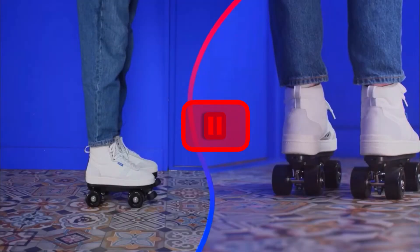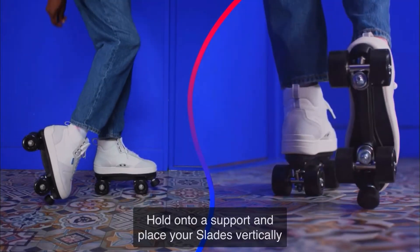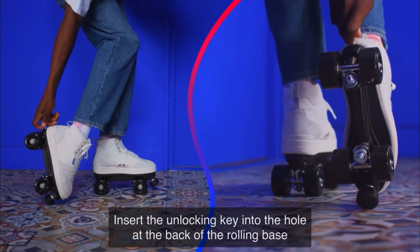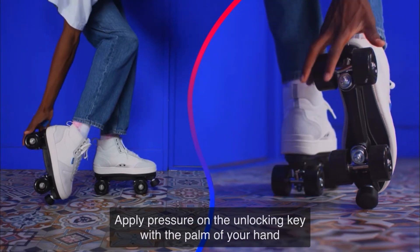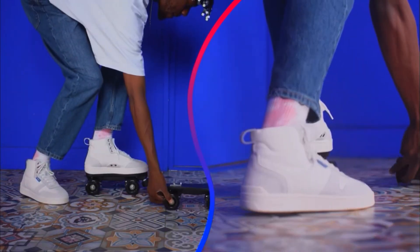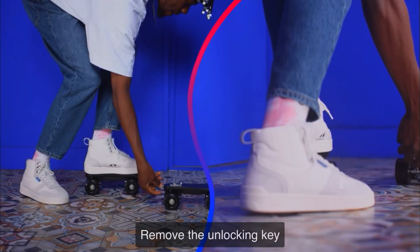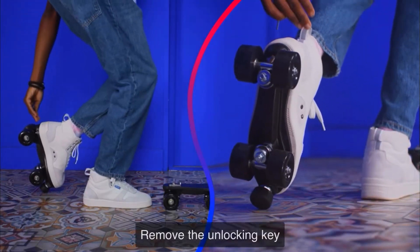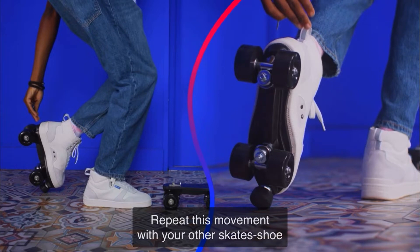Fine, I'll drop a French accent. Hold on to a support and place your Slades vertically. Insert the unlocking key into the hole at the back of the rolling base. Apply pressure on the unlocking key with the palm of your hand. Push the rolling base down and twist it from left to right. Remove the unlocking key. Repeat this movement with your other skate's shoe.